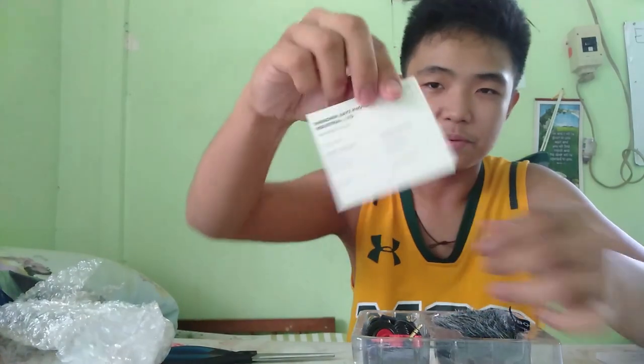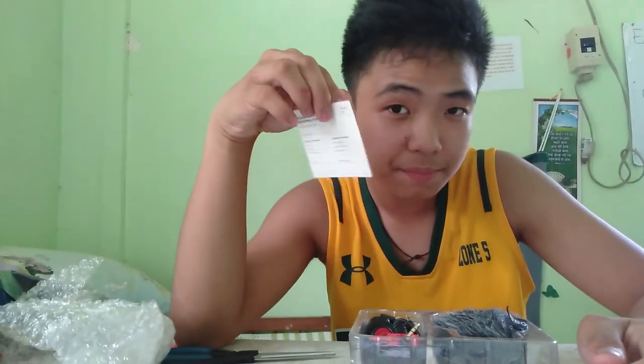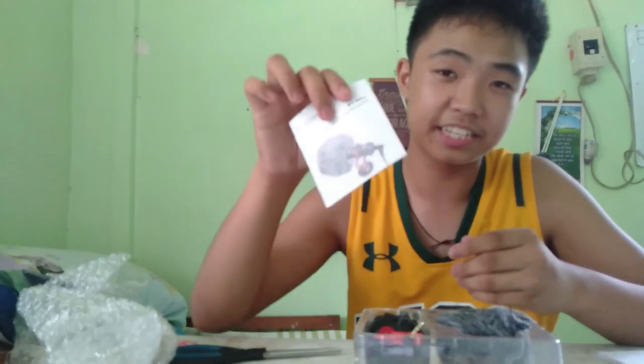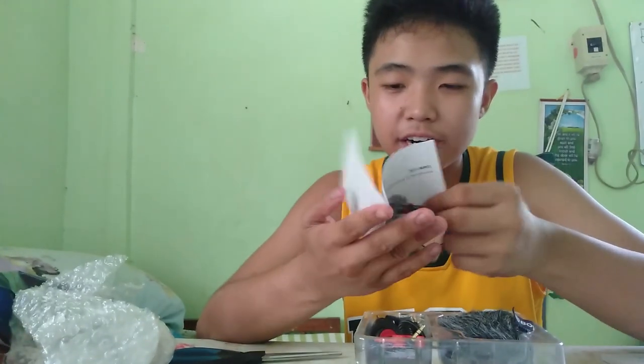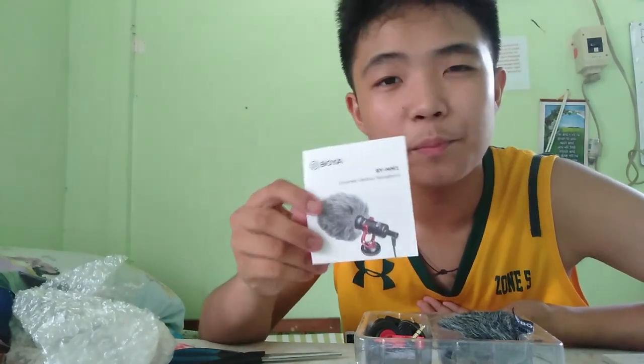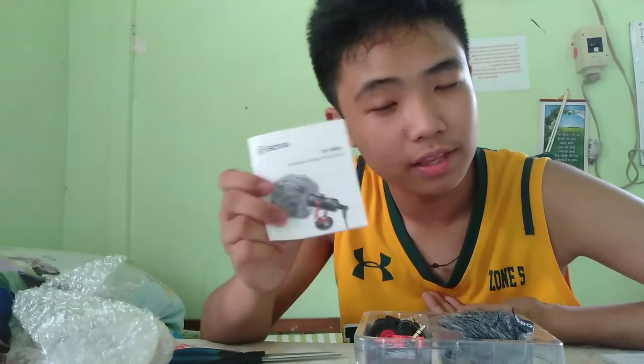It comes with a warranty card from Shenzhen GS Photo — I'm definitely not losing this. If you're buying the Boya BY-MM1, don't lose your warranty card. This is also the manual — I'm not going to read it right now, I'll read it later. I'm not the type of person who just throws things away carelessly.